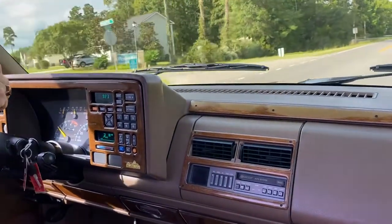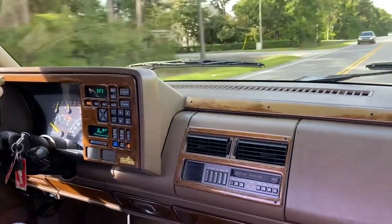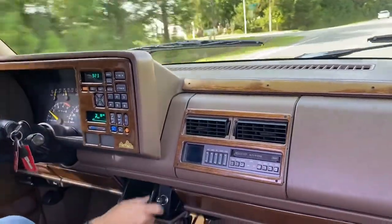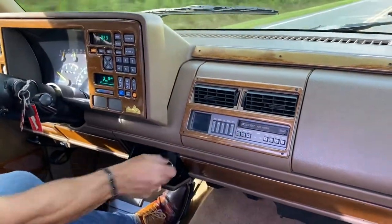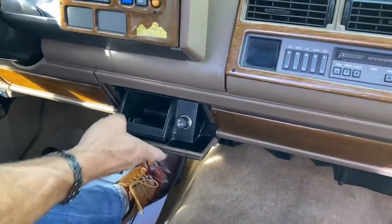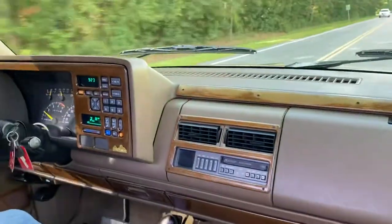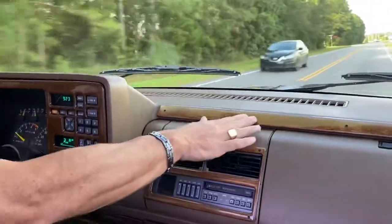I'm trying to get the cruise control to work — it's not kicking on, but I'll check that to see what's going on with that. Cigarette lighter, ashtray — the ashtray is clean, it doesn't look like there have even been ashes in it. All the carpet's very clean, the leather's nice, it feels good.